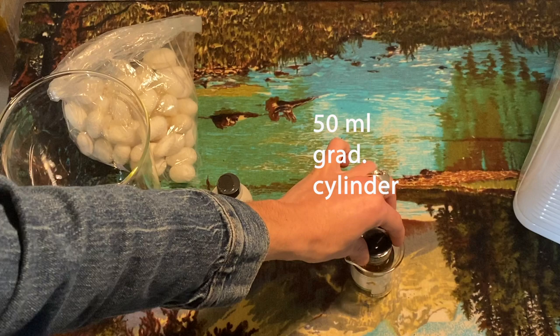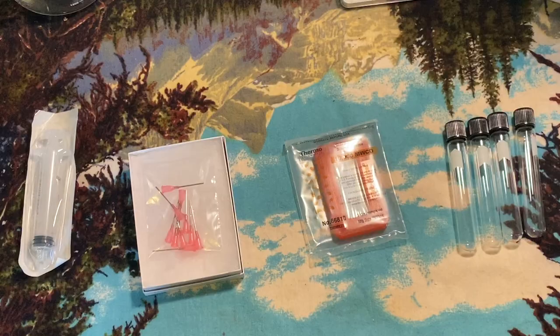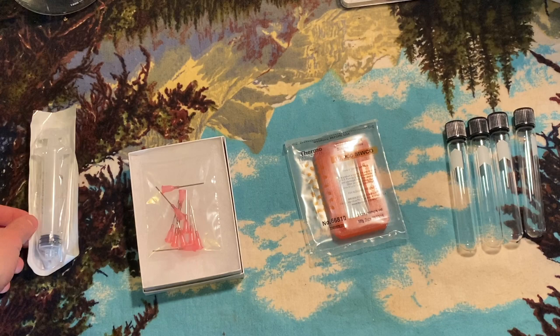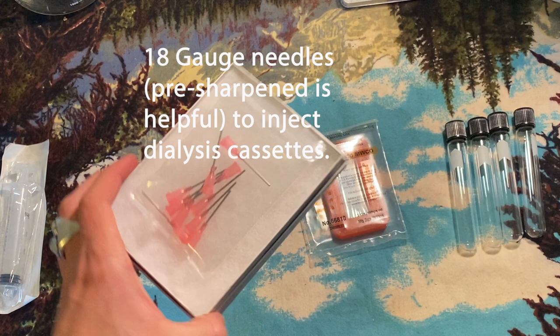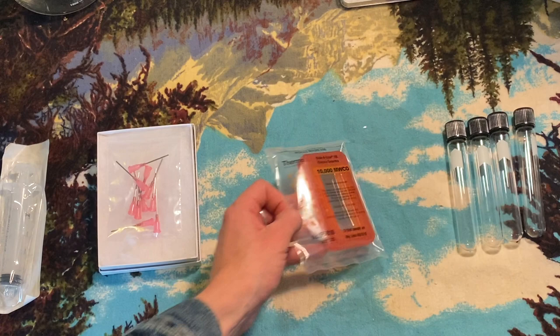Lithium bromide is a seriously dangerous chemical — I shouldn't have been touching it without gloves. A 50 milliliter graduated cylinder will be used for incubation. A 20 milliliter syringe is used for extracting, measuring, and transferring the silk. You'll want 18 gauge needles sharpened, because dialysis cassettes are really hard to pierce through.